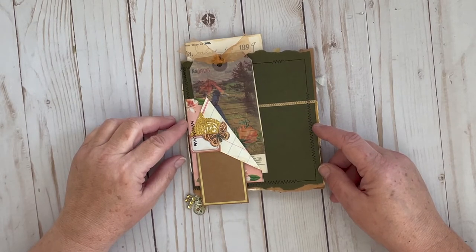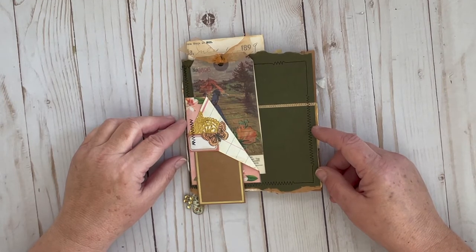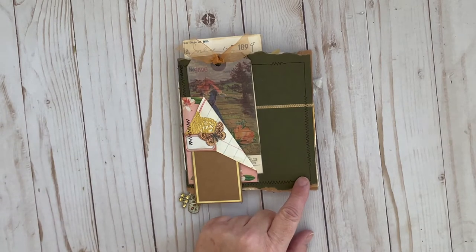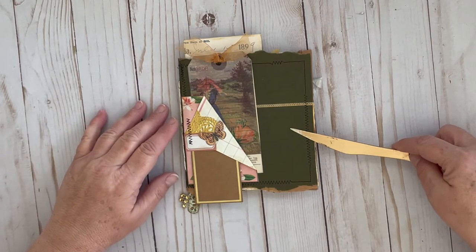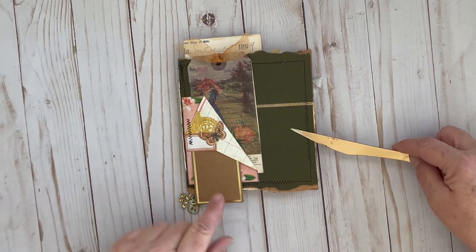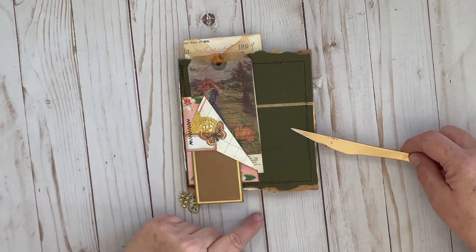I got a bunch of them from a friend of mine who was getting rid of them. I tore it down and this little book that I'm going to be making is a six by six album. I did a torn edge on the bottom and on the top and I did it in opposite directions.